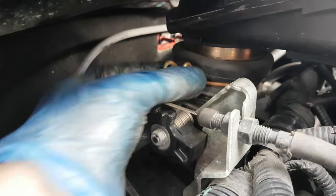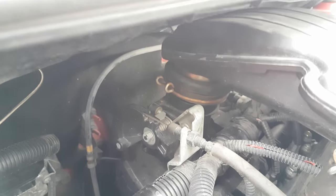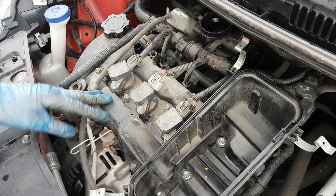Then on the back here, on the throttle body, there is another big clamp — just release it and the air filter box will come out. Over here we are going to find 3 coil packs for 3 cylinders, and of course the spark plugs are located under them.